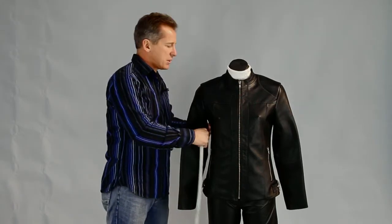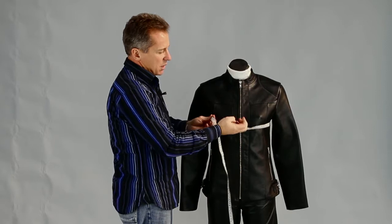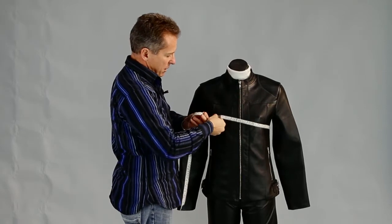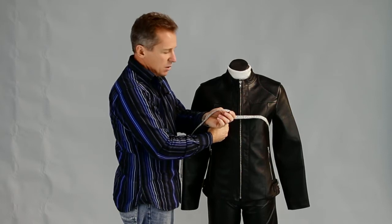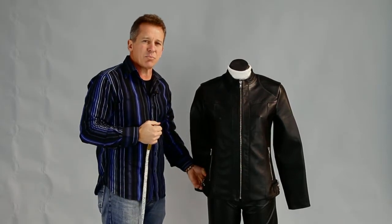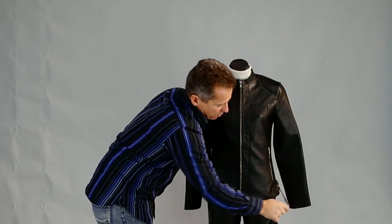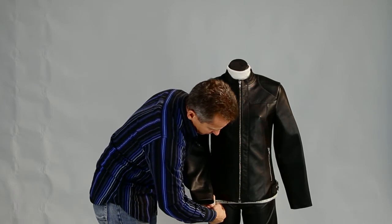The next measurement would be the bust. With the bust, you just take the tape measure under both arms, pull it up so that it's under the seam of both arms and just across the bust, and then measure through — that's your bust measurement across the widest part. We also need your hips. If you're wearing something with buckles through the side, take it off because that's going to give you a false reading. With the waist, it's just at your widest part — run your tape measure across to your widest part, and that's the measurement you'll give us for the waist.